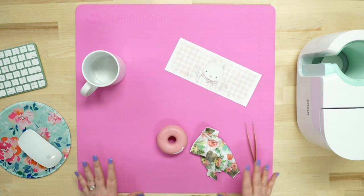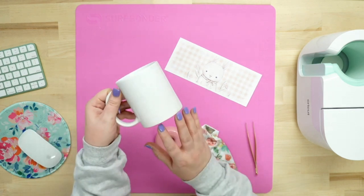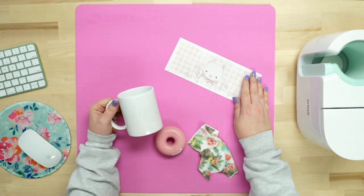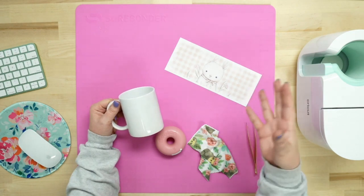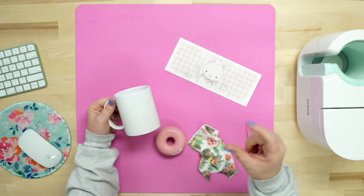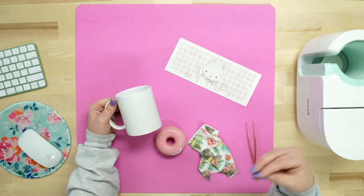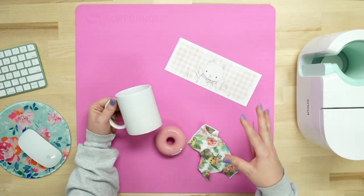Let's go over the supplies I'm using today. I'm using a Cricut coffee mug — today I'm doing the 12 ounce, but you could definitely do a 15 ounce with this design. When you go to download it, there is one for the 11 ounce, which is the same as the 12 ounce, as well as the 15 ounce. You can print them out with your Sawgrass or your Epson printer.